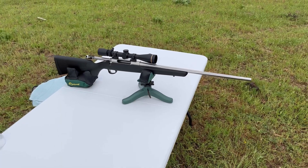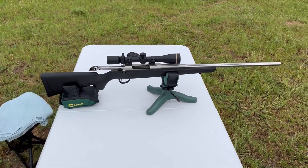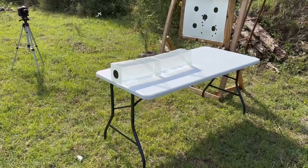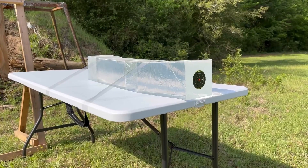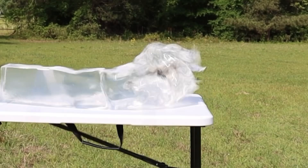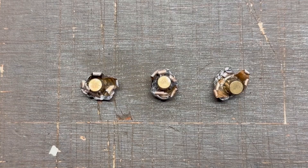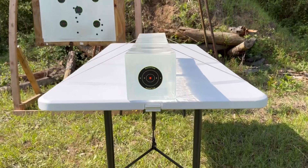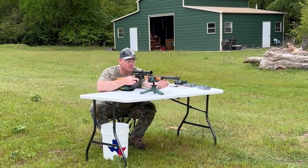The test rifle today is my Tikka T3X Superlite Stainless with a 22.4-inch barrel and a Leupold VX3 HD scope. We'll be taking three shots from 100 yards, firing into 10% ballistics gel calibrated to meet the FBI's ballistics testing protocol. While ballistics gel isn't an exact proxy for big game, it does provide a repeatable medium through which to test various bullets and ammo against each other. After the shots, we'll examine bullet expansion, weight retention, penetration, and velocity. My goal is to provide hunters with the most objective information possible. Let's get to shooting before this thunderstorm rolls in.